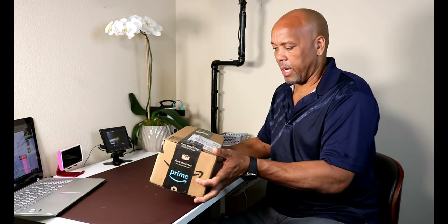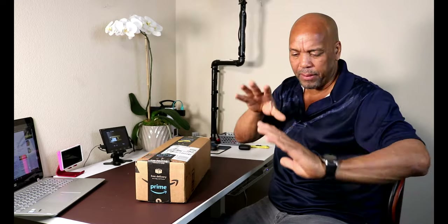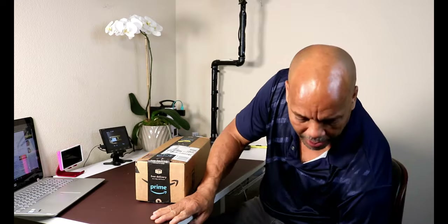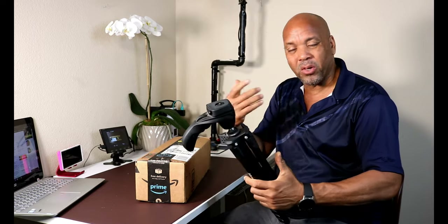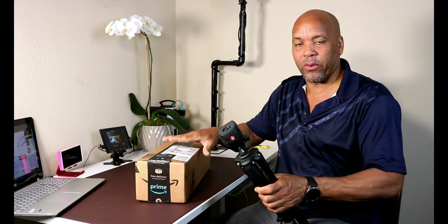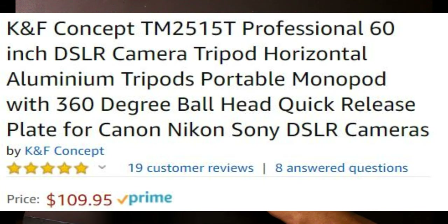I just got this in from Amazon — really cool. I'm getting into macro photography and I needed a good tripod that's compact, something I can take with me quickly and not too big. I have this Manfrotto here which I like, but I also wanted a monopod option. This one has both a tripod and a monopod, so that's why I got it. This is a KNF Concept.